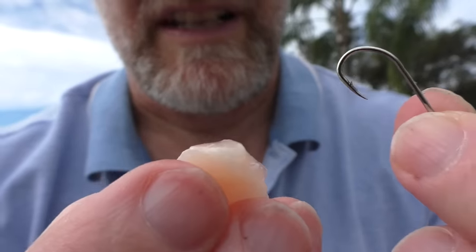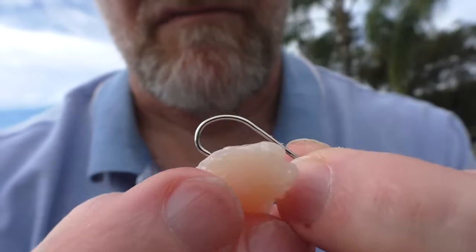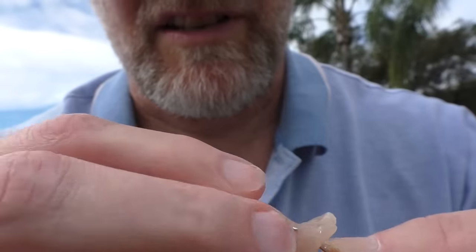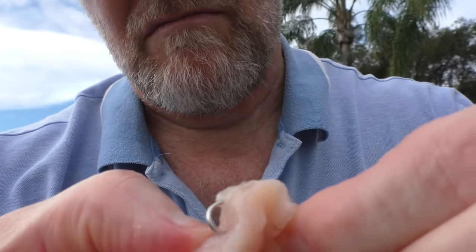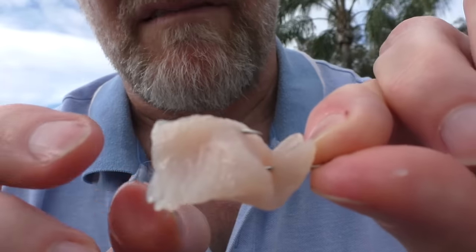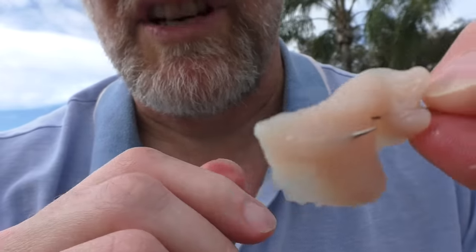Well there's only one thing to do now — let's catch a fish! I'm actually using chicken today, so I'll just feed the chicken onto the hook. I like to twist it once, maybe twice, and feed the hook through so the hook is sort of hidden by the chicken.